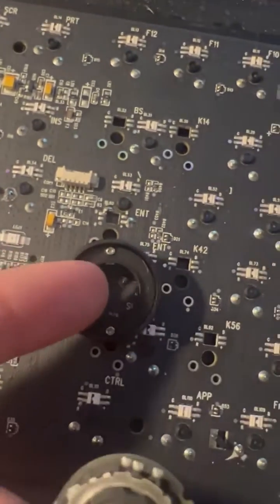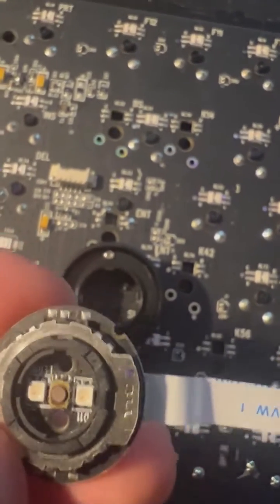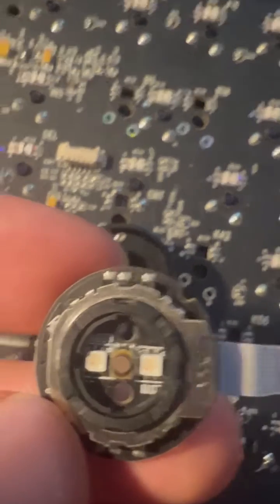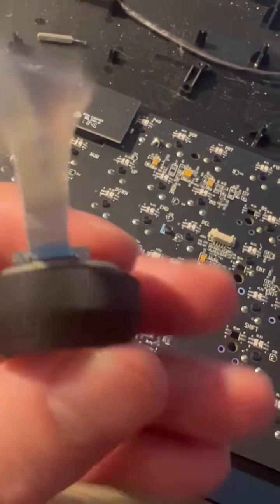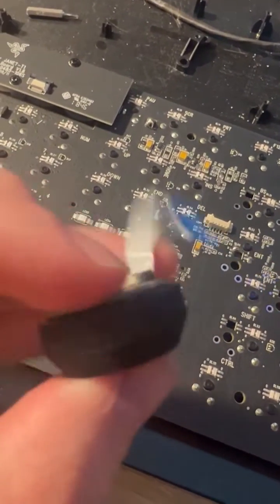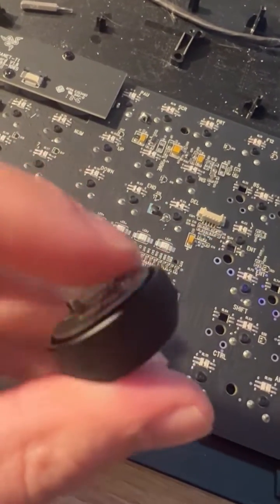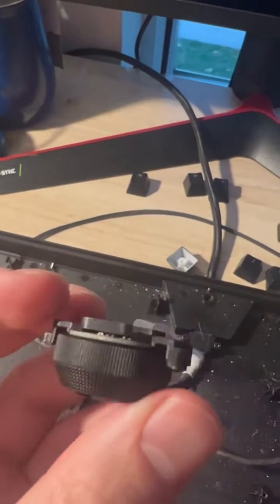To put this back in, you see the four notches — this one on the top right there. You're gonna align that and push it down. You just have to make sure that all four sides are snapped in. It's easy for that not to happen.